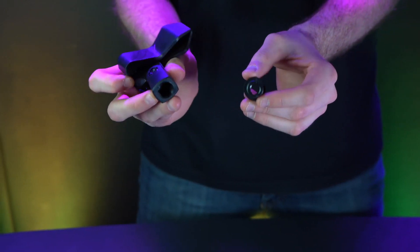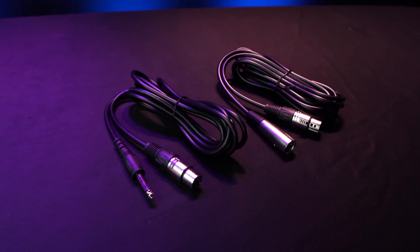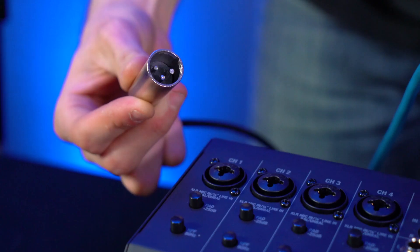Now let's connect our microphone to a channel on our mixer. If your mixer has combo jack inputs like the one we have here, you can use either the included XLR cable or the XLR to quarter inch cable to connect your microphone. For today we're going to be using the XLR cable, so we'll start by taking the female end of the XLR cable and plugging that into the back of our microphone.